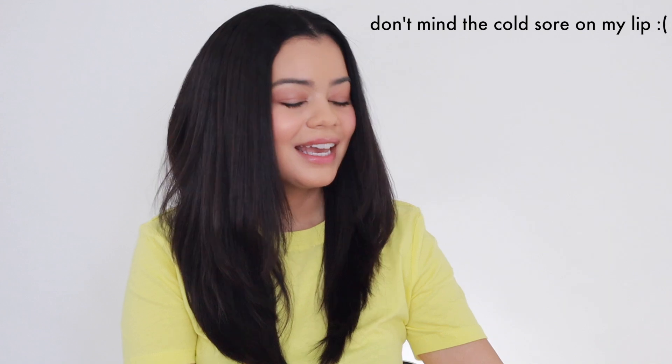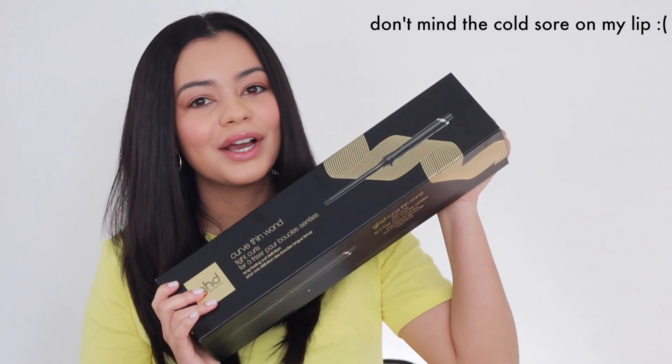Hey guys, welcome back to my YouTube channel. If you're new here, I'm Jalissa. Today's video is a good one — I'm going to be trying the new GHD curling wands.